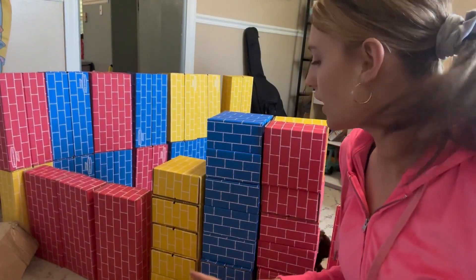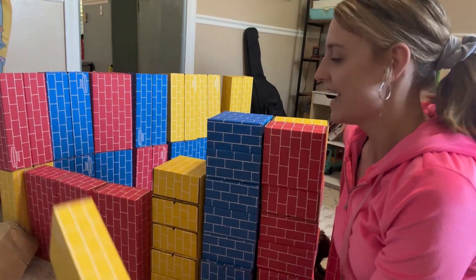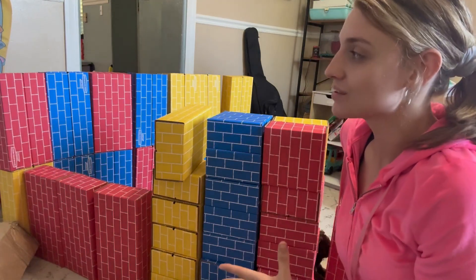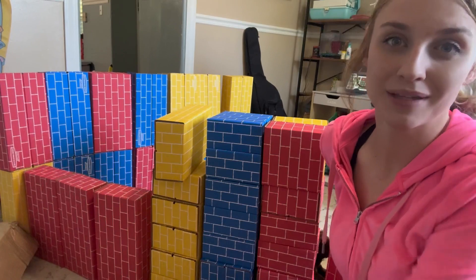So this is what the blocks look like. To give you an idea, they are really big, and they can just build so many great fun things with these blocks. My kids have had hours of fun on end with these things, and I would highly recommend this product.